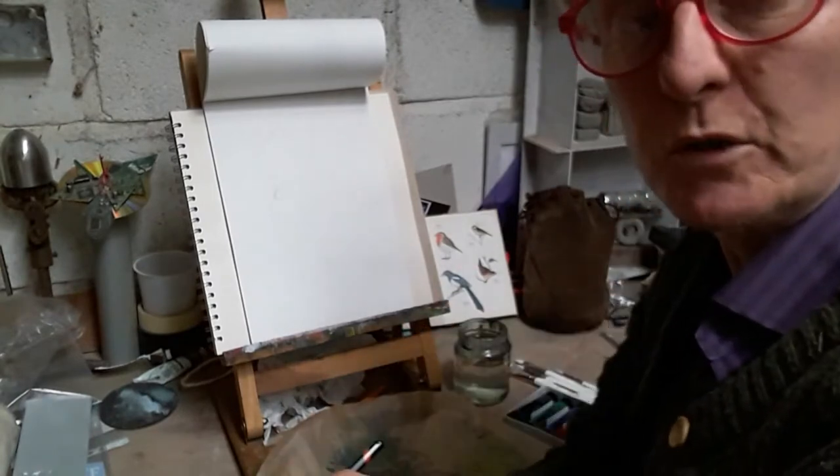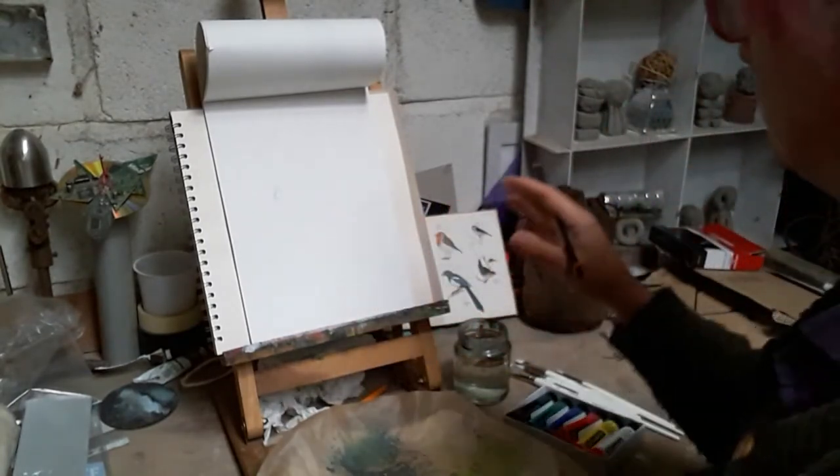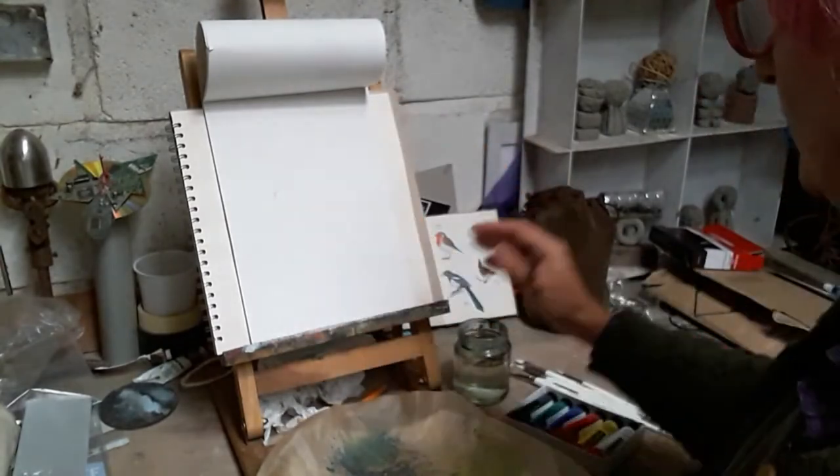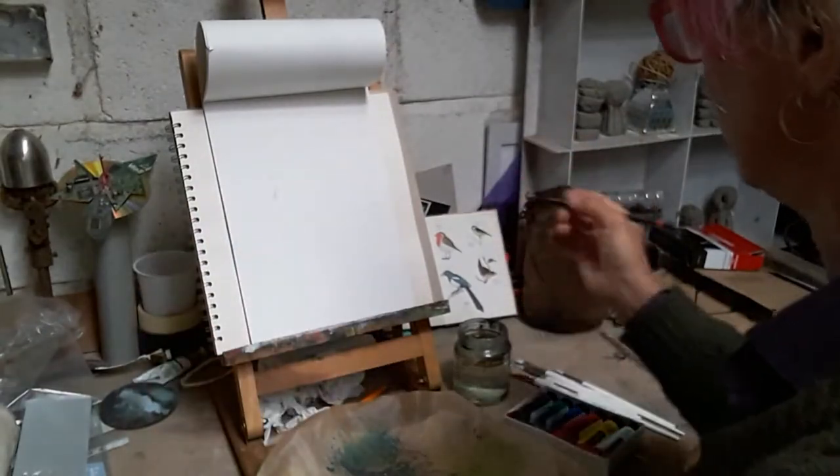Because I drew the blue tit last week, I'm feeling a little bit confident. It might all go wrong but I'm going to try and flip him so that they're both looking in towards the picture, because we don't want them both looking the same way. The composition wouldn't be very nice.